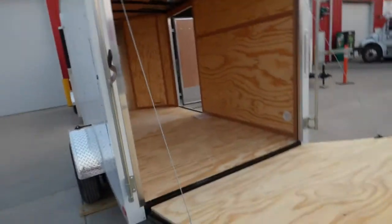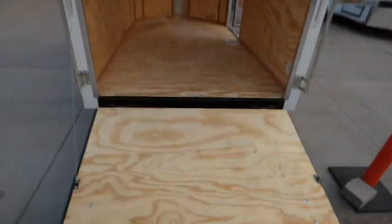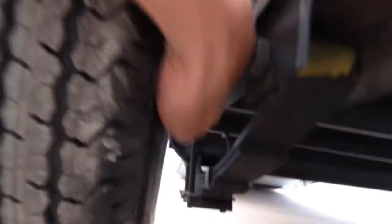All LED lights and a transition ramp. This trailer is about 6 foot inside. This has got a drop axle — you can see that little hub and how it drops down — a 4-inch drop.